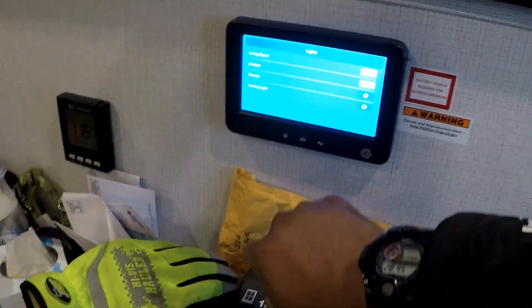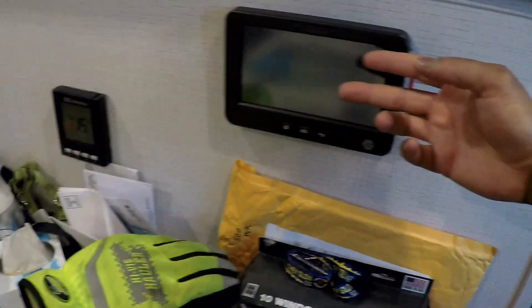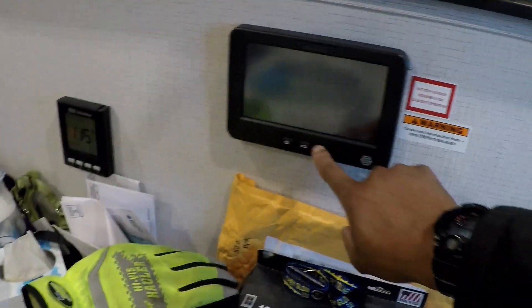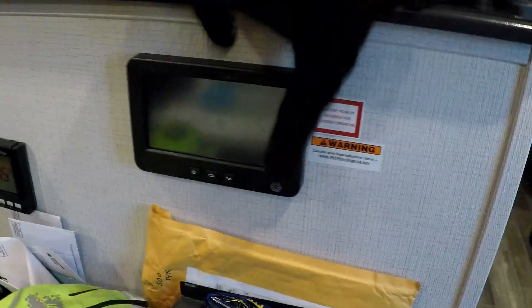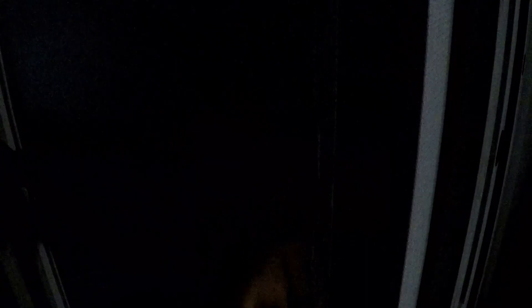Basically what I had to do was hold the power button down, you get this power off screen, and I reset the panel. Once I reset the panel I was able to activate the lights. And if that didn't work — no worries, as you can see I turned the lights on in the kitchen with the panel.